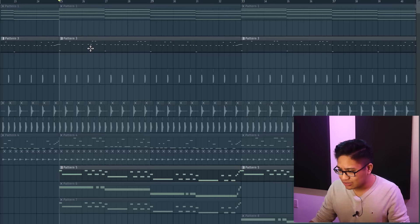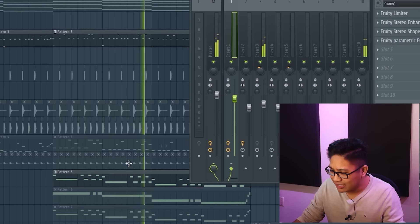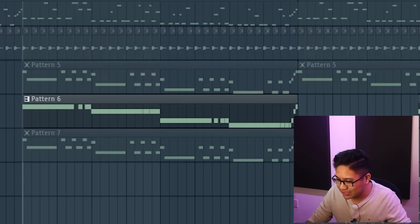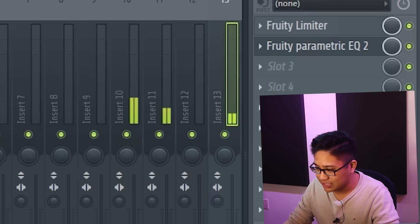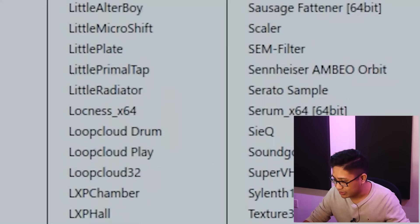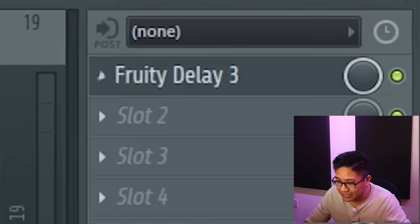So these two melodies are clashing in frequency — they're kind of indistinguishable from each other. An easy fix is we can move this piano up an octave. Since these three sounds are so similar, I don't want them to sound like three separate melodies; I just want it to sound like one big one. So let's mix these together to make them sound a bit more cohesive by putting them in the same mixer track. We can put a delay on it.